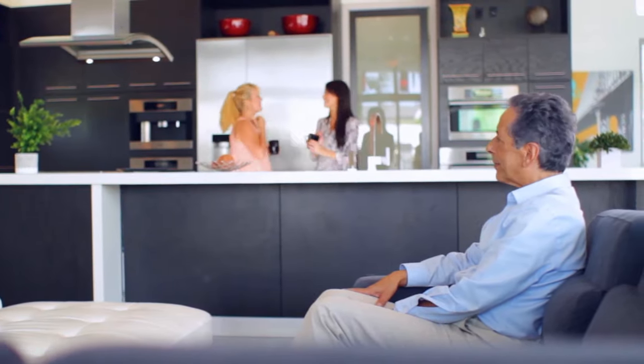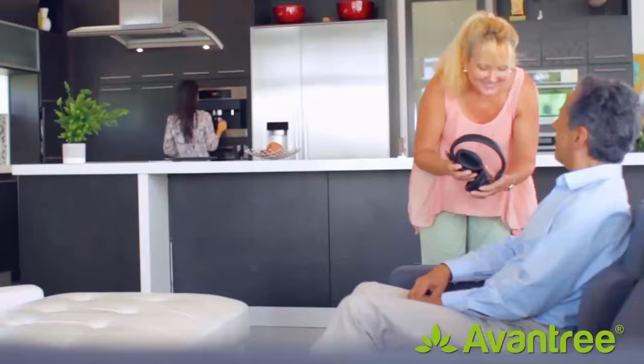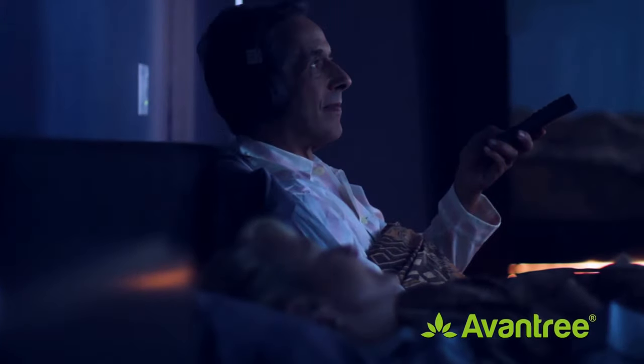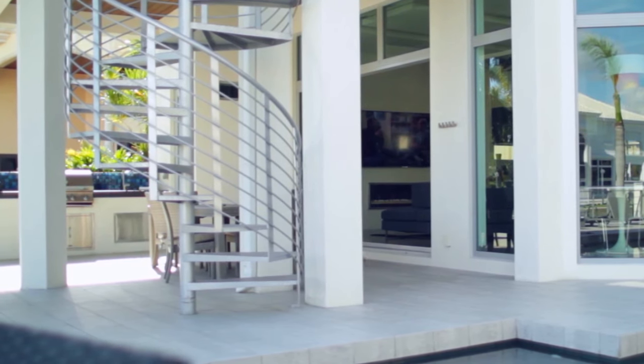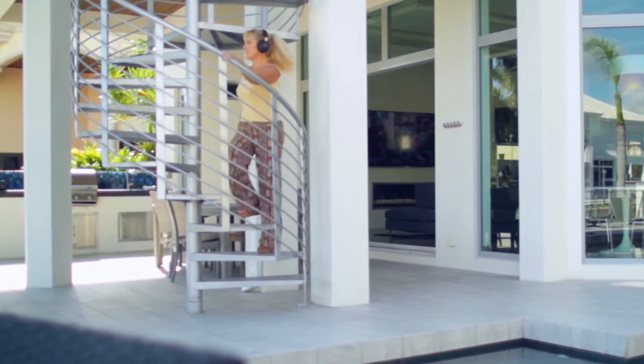Connecting a pair of headphones to your Chromecast is beneficial in many ways. First, it'll help you hear your TV better. Second, you can turn the volume up without disturbing others in your household. Last but not least, you'll be able to walk around your house without missing anything.